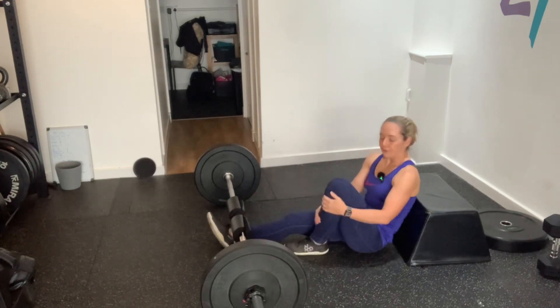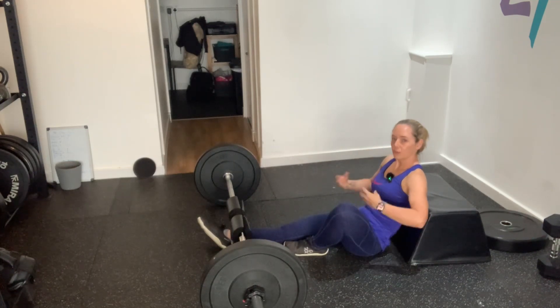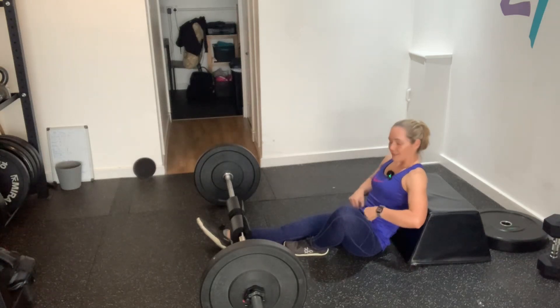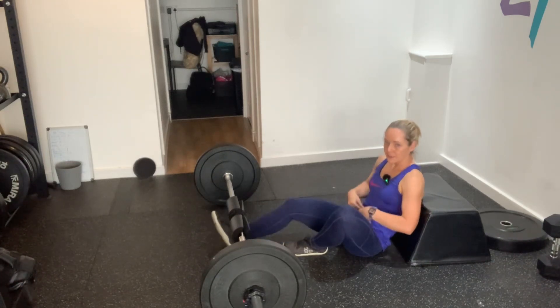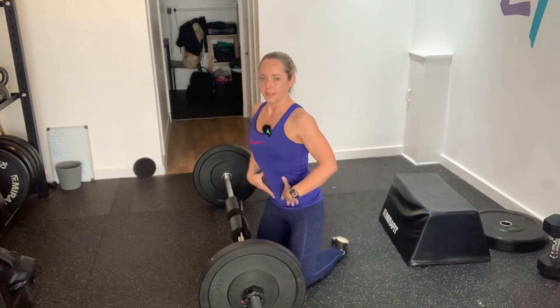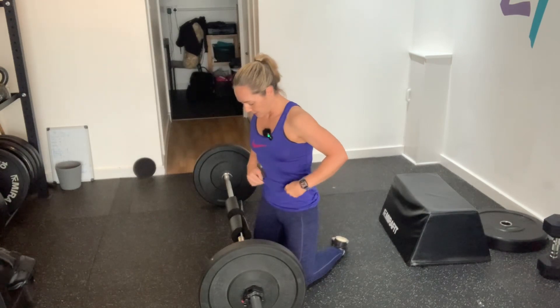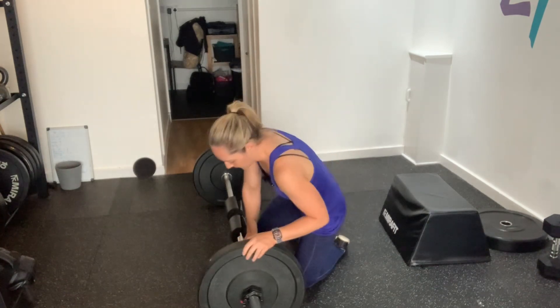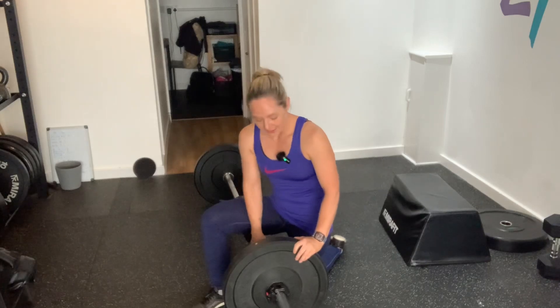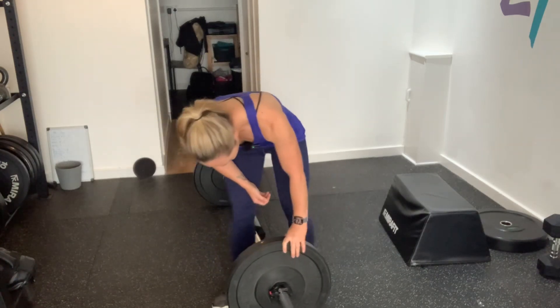If you've got anything feeling really sore when you're doing your hip thrust — a little bit of loose skin, maybe after having babies — just make sure to sort everything out. When you're in that hips-up position you can move things around a bit; it's really useful.